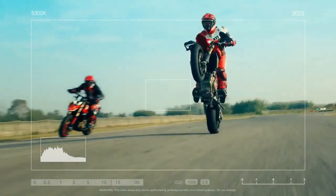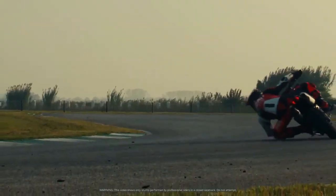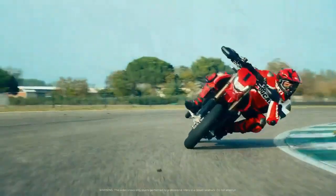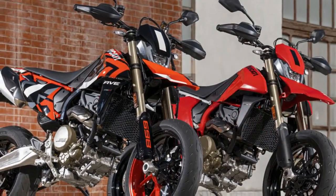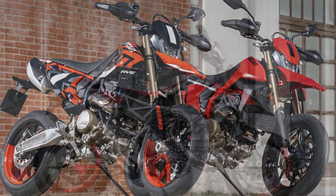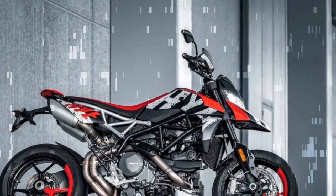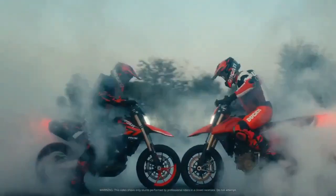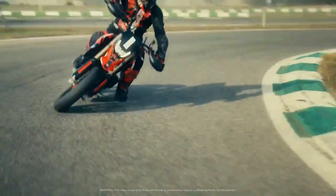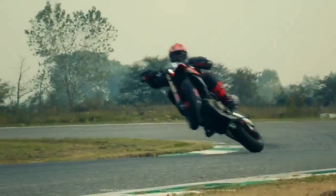The total engine weight stands at 98.3 pounds — commendably light, albeit 2 pounds heavier than the claimed engine weight for competitors such as KTM, Husqvarna, and GasGas. While those engines offer slightly more torque — claimed 54 lb-ft at 6,500 rpm — they produce less peak power at 74 horsepower at 8,000 rpm. To mitigate vibration, two balance shafts are employed, similar to the KTM-based competition. However, a notable difference is that Ducati's balance shafts are located in the crankcase rather than in the head, attributed to the space limitations imposed by the desmodromic system.